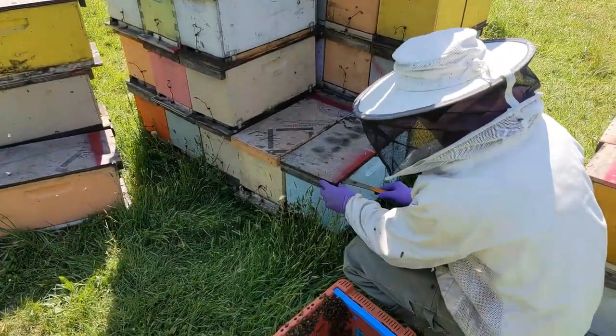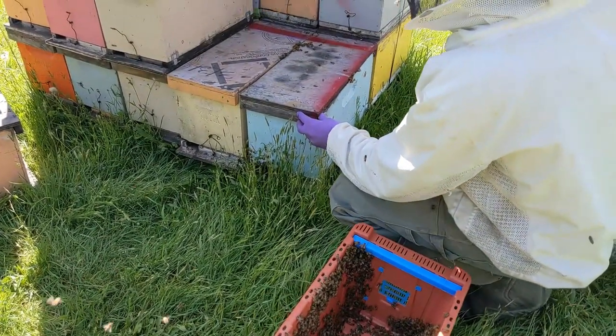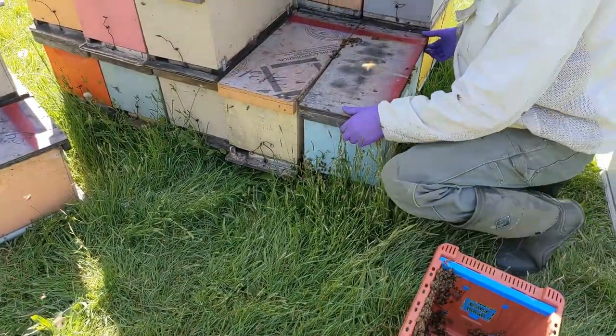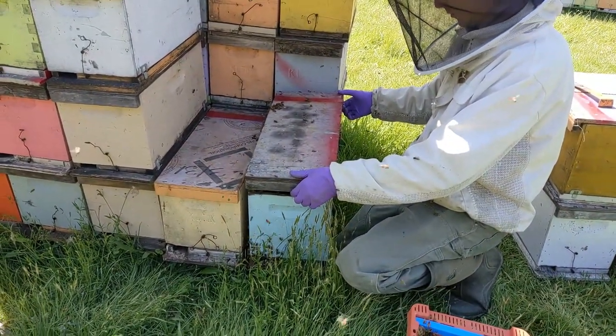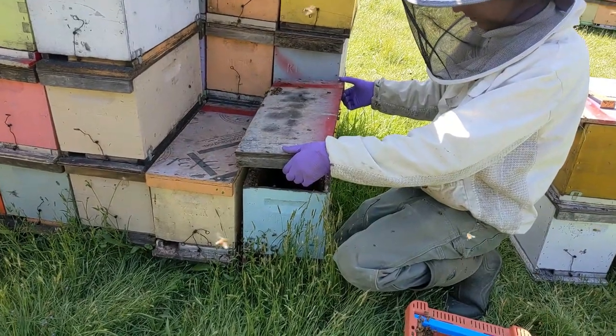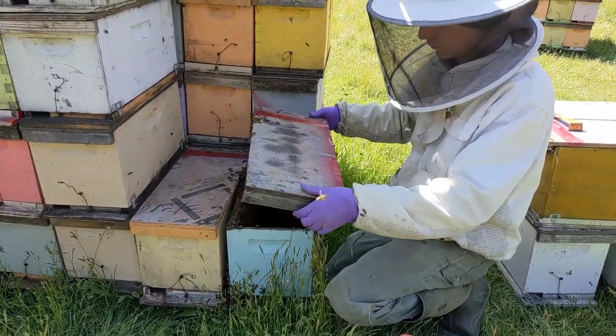This is a stack of empty wooden nukes that we had at Better Bee, and a swarm moved into one — of course, it was the bottom one. So Greg is going to transfer these bees into a better place.